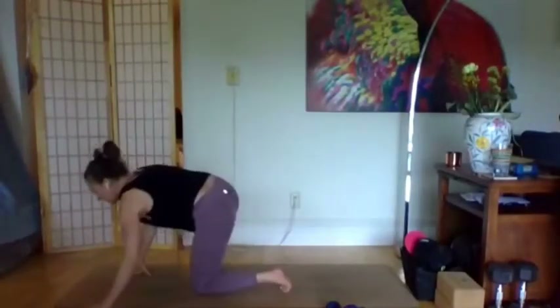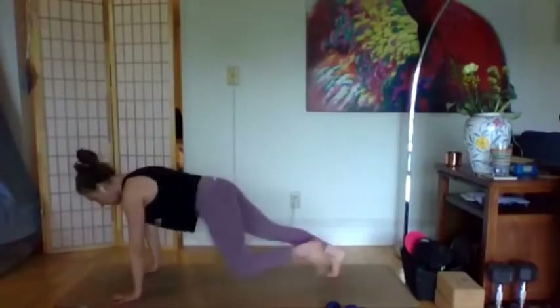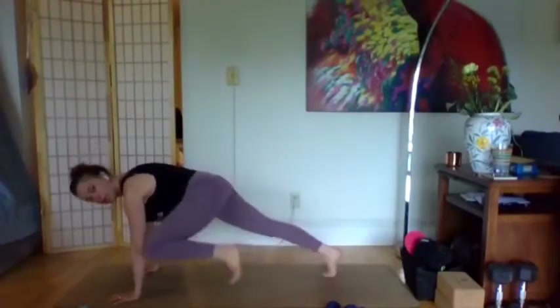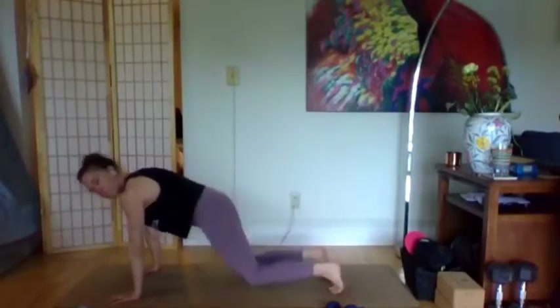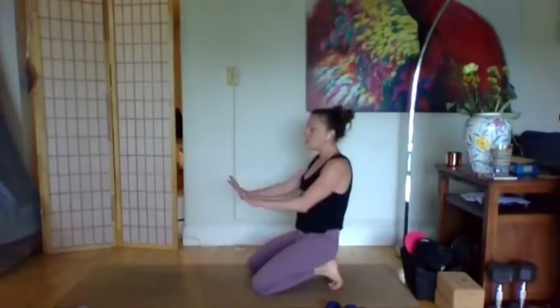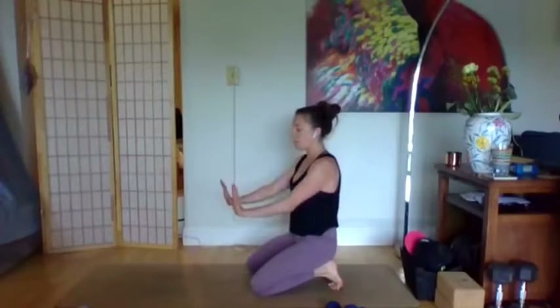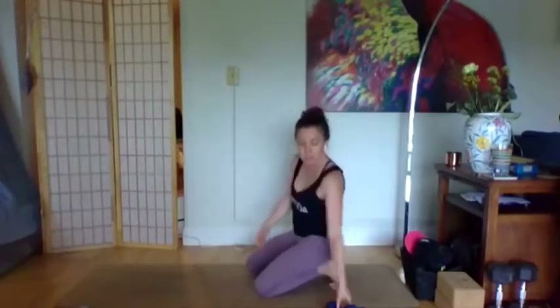We'll come into a bit of a cardio interlude next, coming into plank. We'll come into knee taps — the right knee will tap the back of the right arm, left knee will tap the back of the left arm. If you don't feel great on your palms today, try fist forms. You can even make a fist with your weights because it elevates your knuckles so there's less pressure.